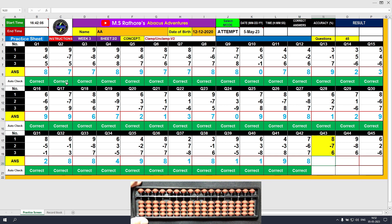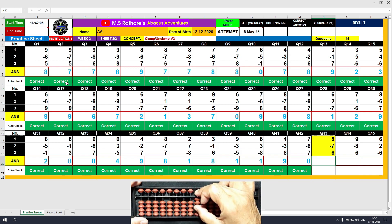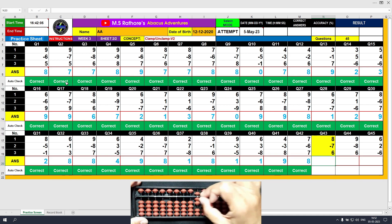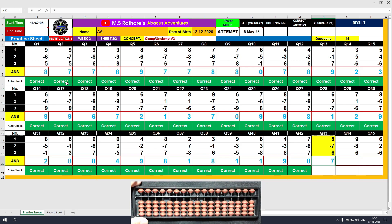Question number 43. Plus 8, the answer is 8. Minus 7, the answer is 1. Plus 6, the answer is 7. Clear and type 7.